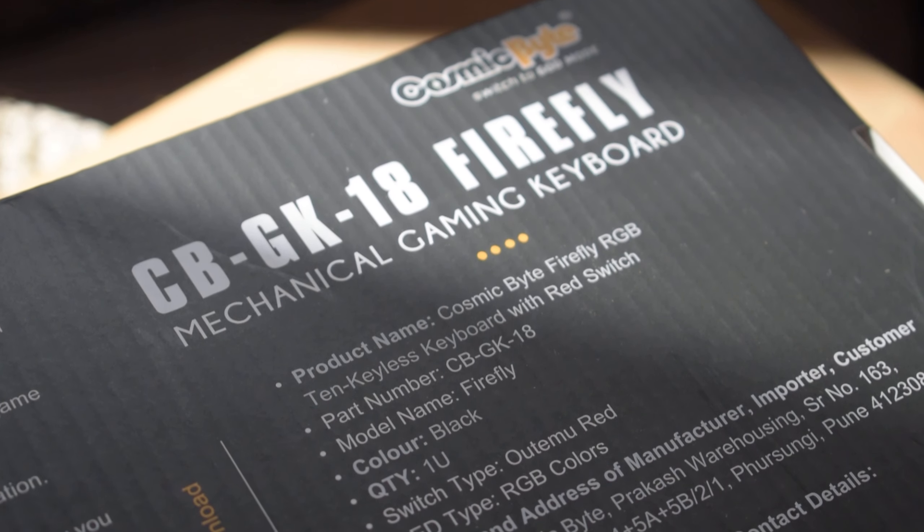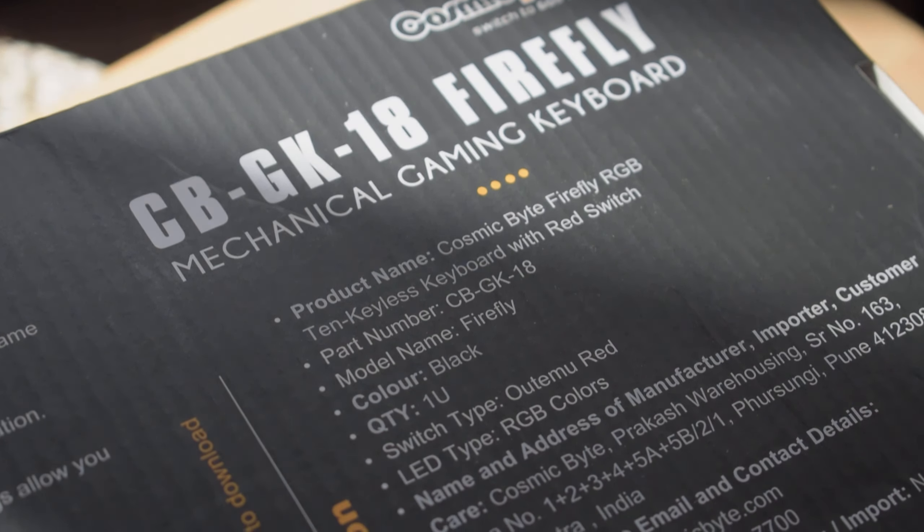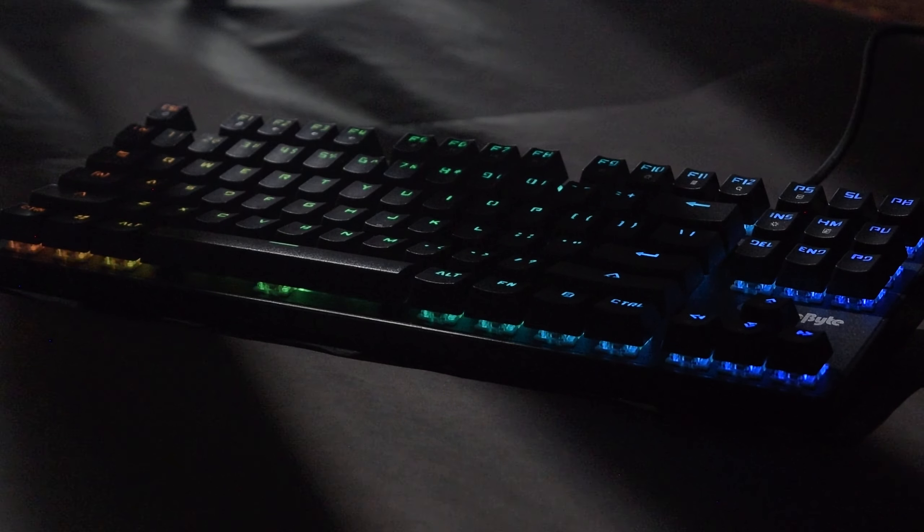As you have seen, Amazon has sent our keyboard in a very small box and I think they are doing a great job while saving the planet here. Hello guys, I am Sunny and you are watching Hardware Mana. Today we are going to review Cosmic Badger GK18, which is the red version of the previous GK16.